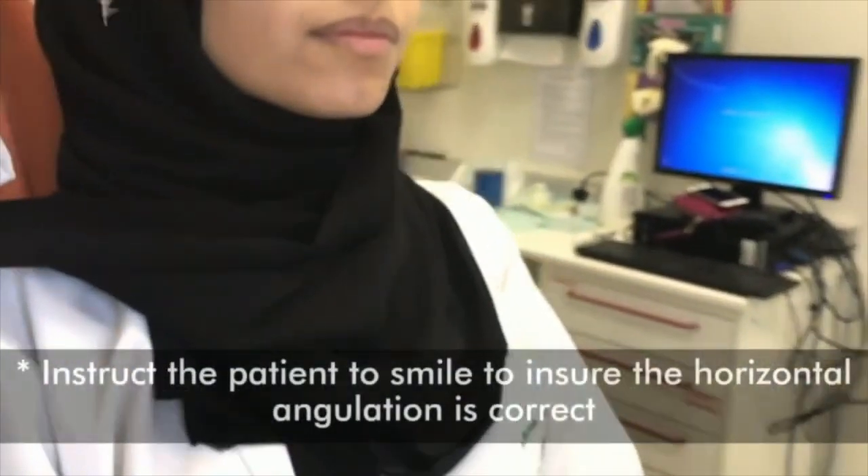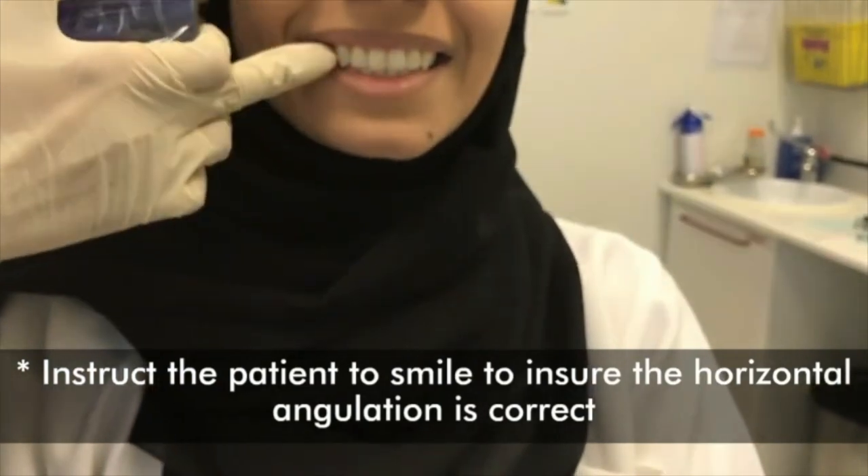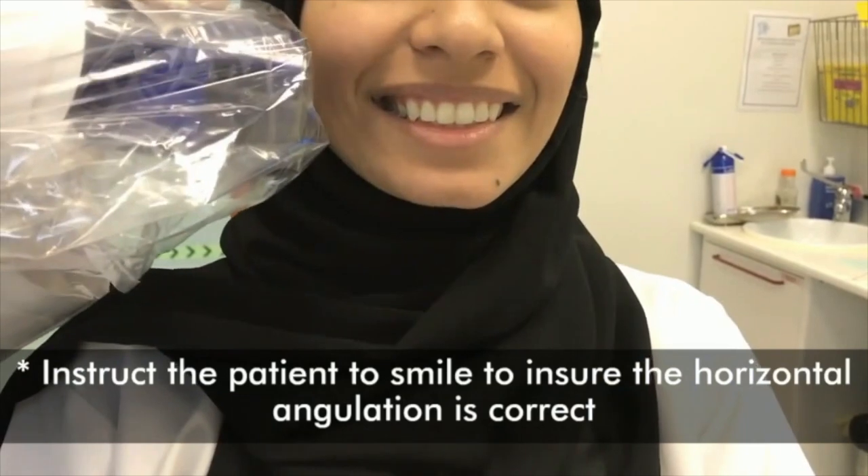Adjust the horizontal angulation of the x-ray tube head by directing the beam through the contact points at right angles to the teeth and the film. The vertical angulation is always 5 to 8 degrees downwards.